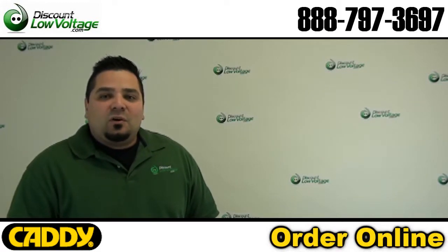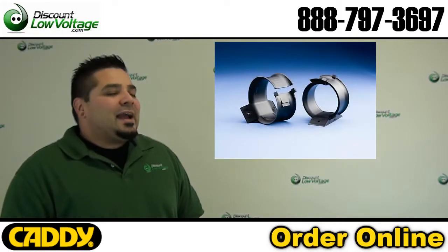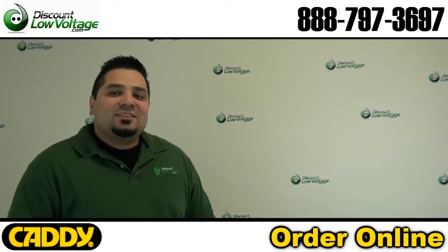Hello and thanks for visiting. I'm Mercy with DiscountLowVoltage.com and today we're going to take a look at the AeroCo CAT CR50, it's a cable retainer guide. Let's check it out.